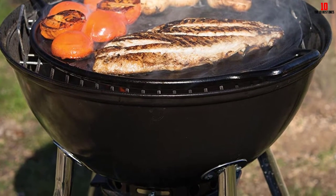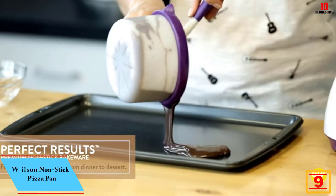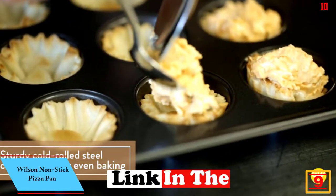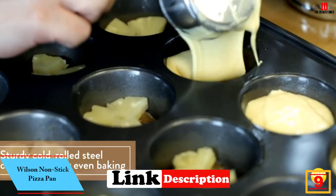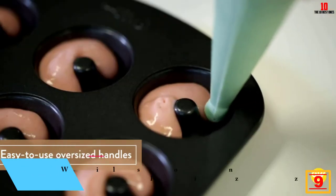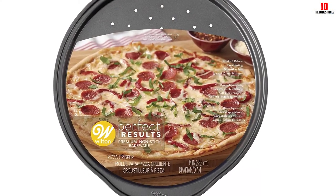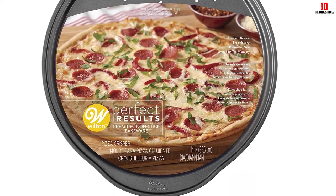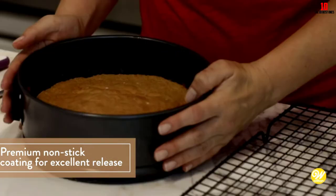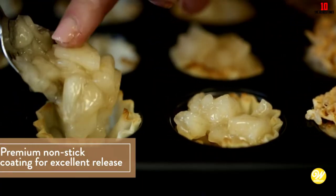At number 9, we have the Wilson Non-Stick Pizza Pan — a non-stick pizza pan from Wilson that's also dishwasher safe. This small round pan is ideal for 14-inch pizzas and is loaded with perforations to encourage optimum airflow, so your pizza cooks quickly and consistently, giving you golden crusts and bases without the mess.